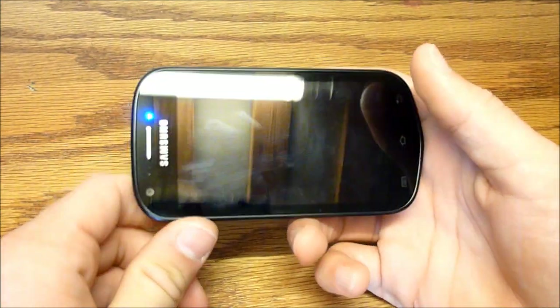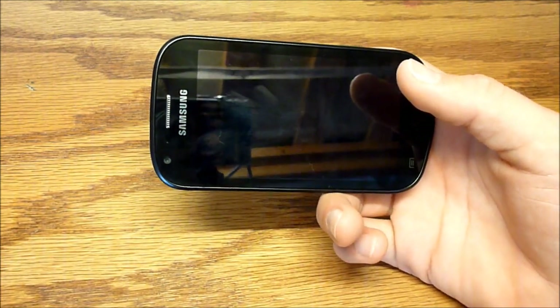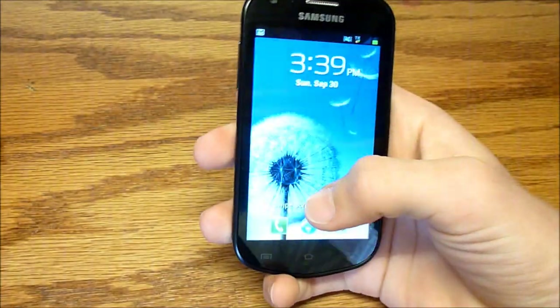Sorry for the noise in the background — it's my other phone. I didn't turn it on silent and it's giving me notifications. Now let's check out Speed Test and Quadrant.